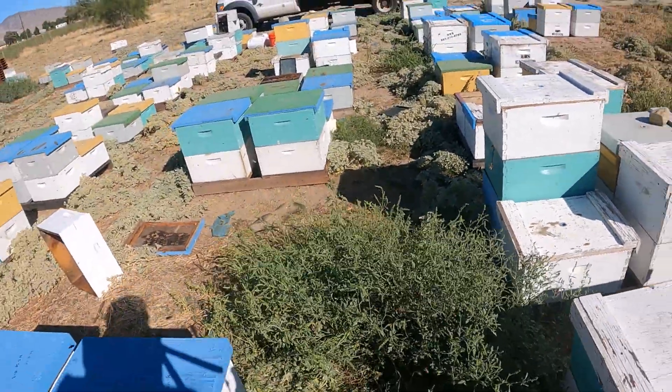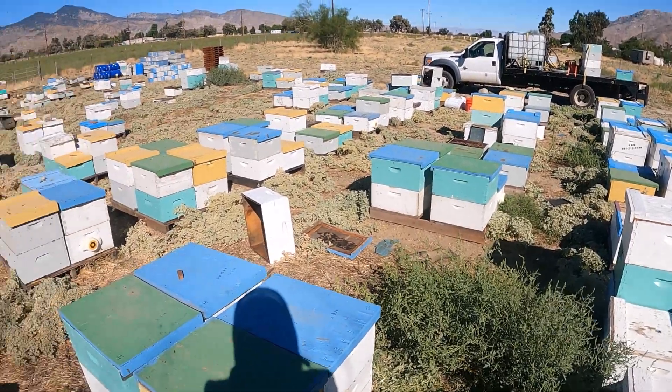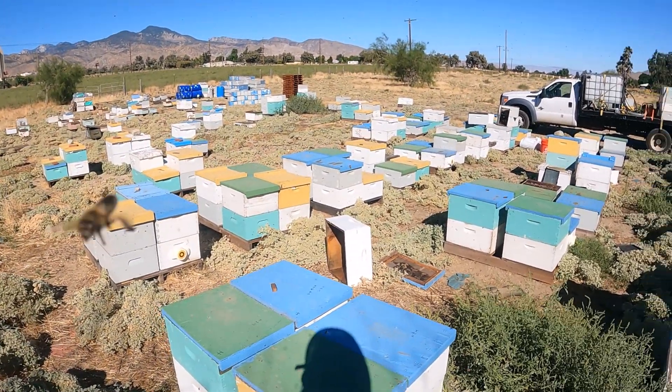Alright guys, thanks for watching. I'm going to hit the rest of these hives up, start feeding some syrup, and be done with it. Have a good day.